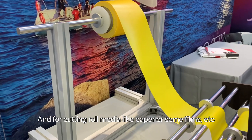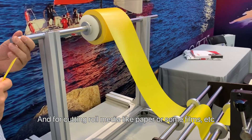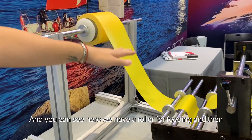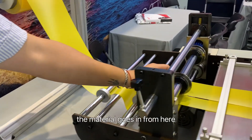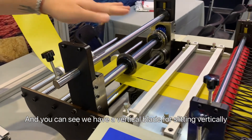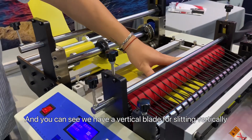It's for cutting materials like paper or film. You can see here we have a roller for feeding, and then the material goes in from here. We have a vertical blade here for cutting vertically.